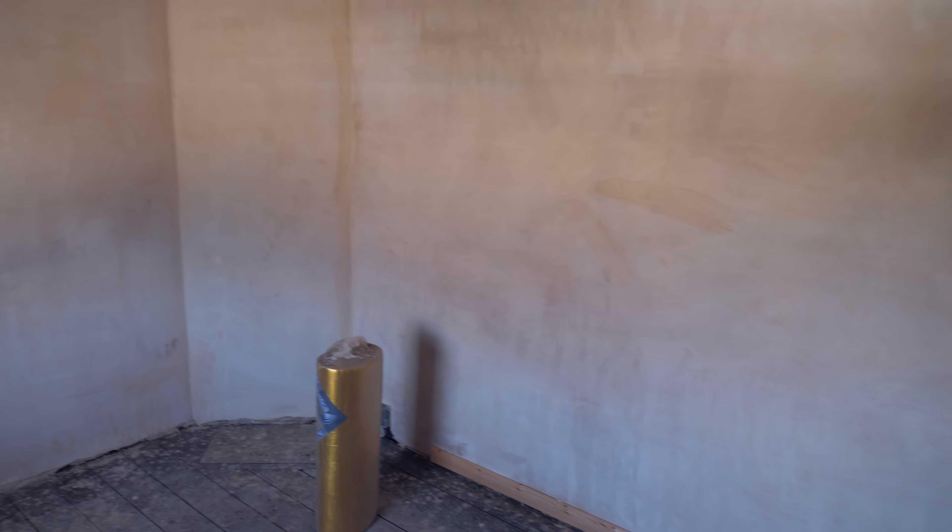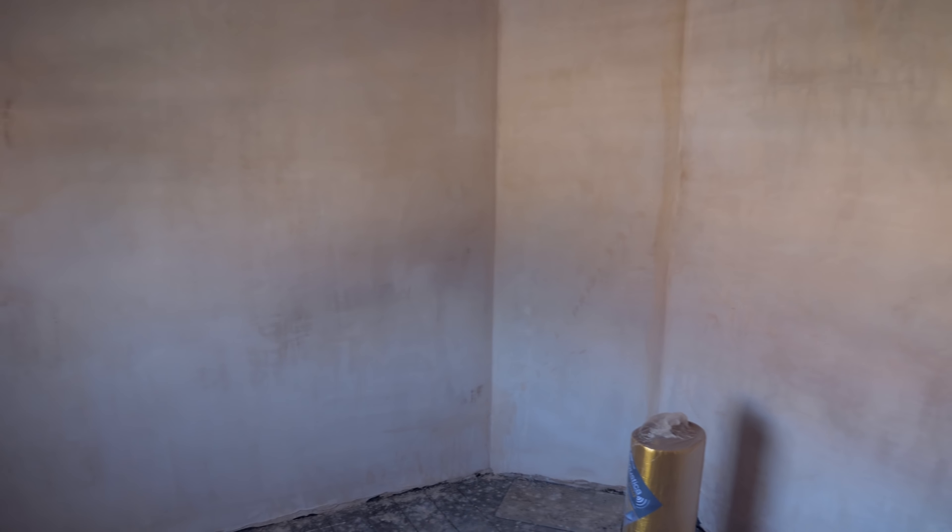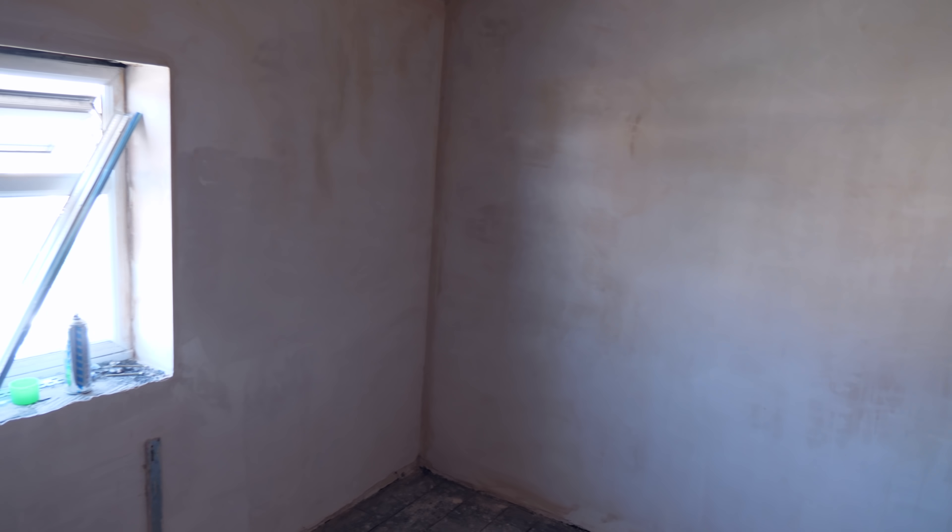Hey guys, welcome back to another echoey room - another episode of the CafCast. Today we are starting the build-your-own-studio project. This room is now the echoiest room in the whole house because, basically, all we've got now is just plastered walls. If you're building your own studio at home for YouTube or whatever, you don't necessarily need to have your walls plastered.